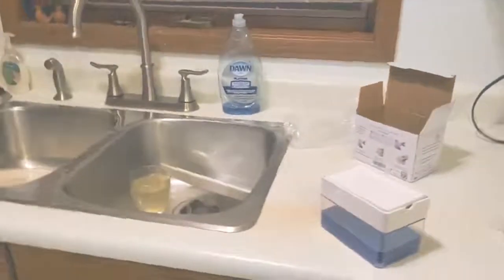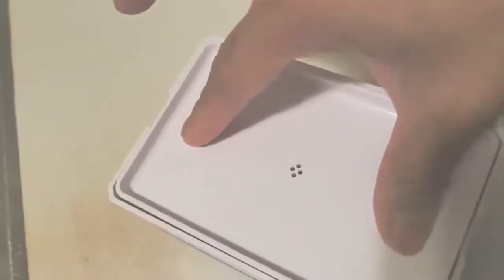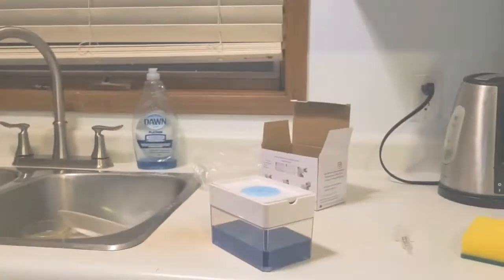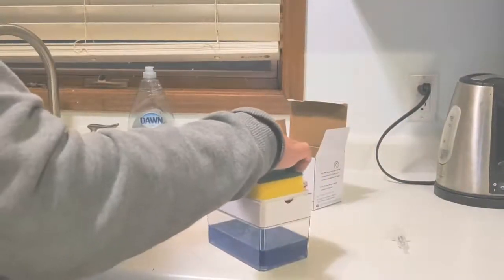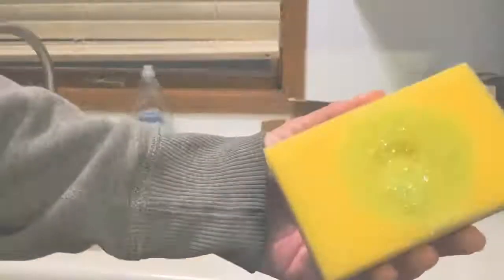Let's see if we pump it — soap is gonna come out. Oh, look at that! The soap is pumping. You can see it's coming, so you just need to do that and put your sponge there.